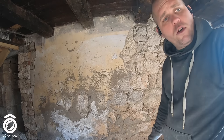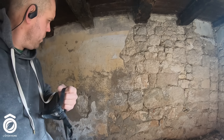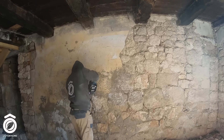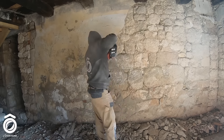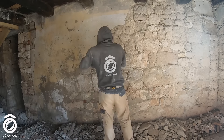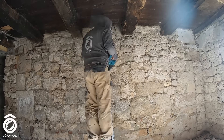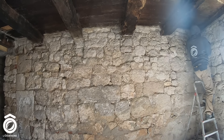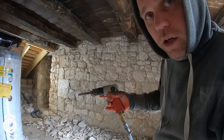Là, c'est du béton. Je n'y arrive pas avec le petit marteau pneumatique, mais je vais utiliser la Makita directement avec le marteau burineur. Ça va le faire. Une fois avoir gratté le ciment, je vais retirer tous les joints à l'argile avec le marteau burineur pneumatique.